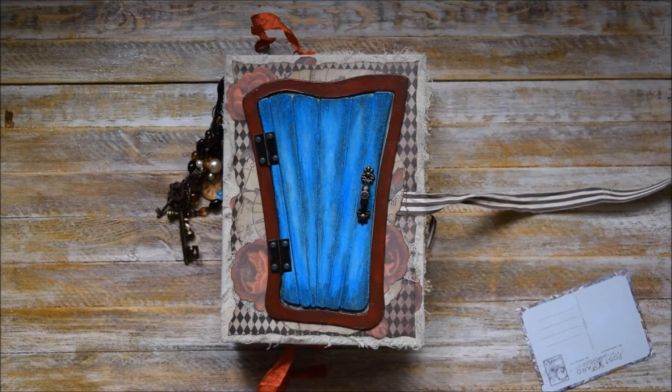You can find this junk journal on our Etsy store — I will add the link in the info box below the video.